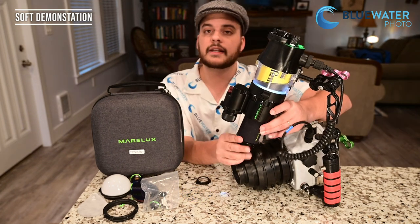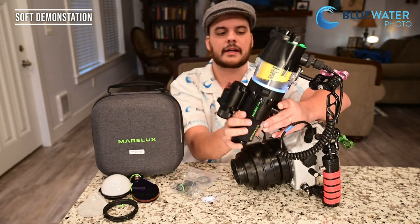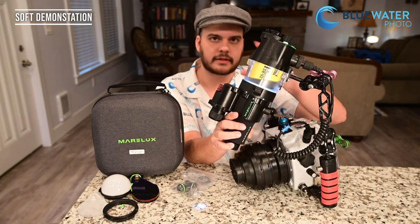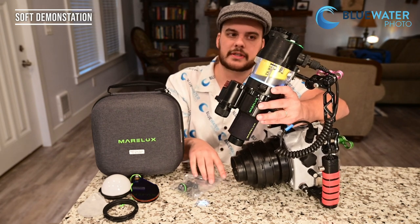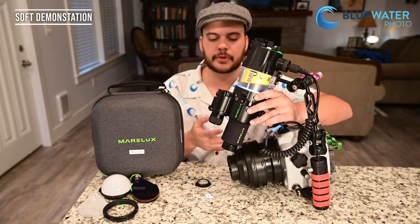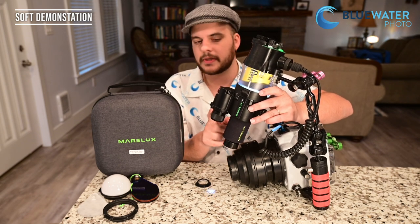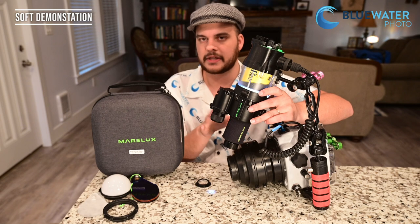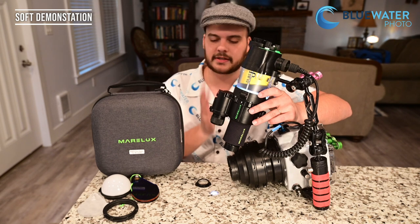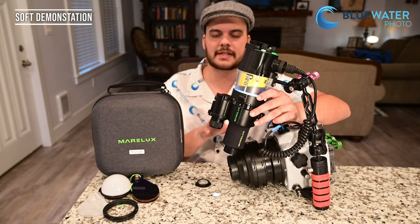Finally, if you want to mount your soft or strobe in any way, the soft comes with a ball mount so you can mount it externally for a remote trigger or somewhere else on your camera that's easier to handle. The battery compartment holds the 18350 battery that's not included — I recommend getting a rechargeable one. Now I'm going to take the soft off and show you more of this ecosystem and the mounting system.